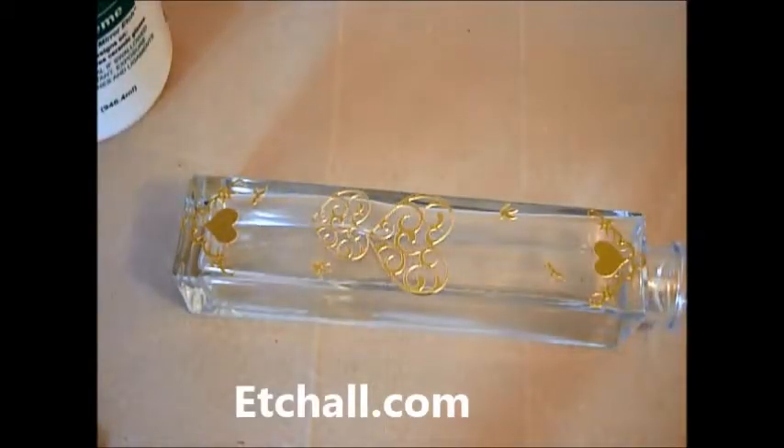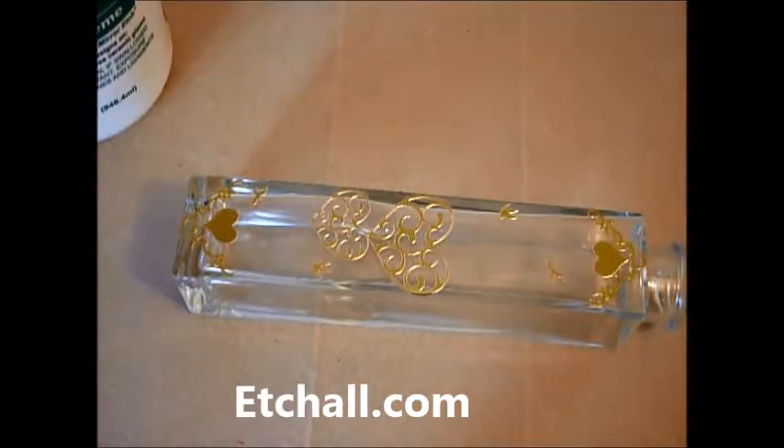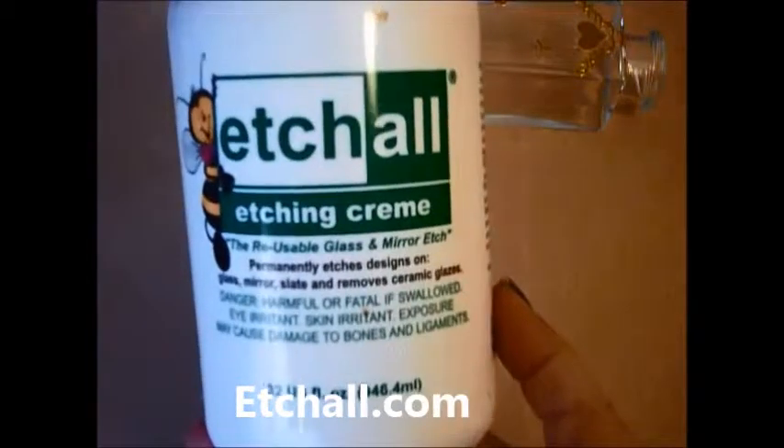Hi guys, Nikki here from Andalus — Nikki Holtz Designs. Today I'm going to bring you another Etchall project, but this one is a video tutorial rather than the picture tutorial which I've done on my blog. We are using the large bottle of Etchall Creme cream.